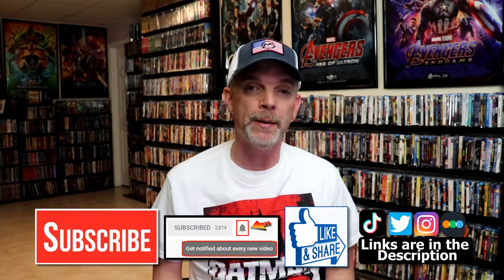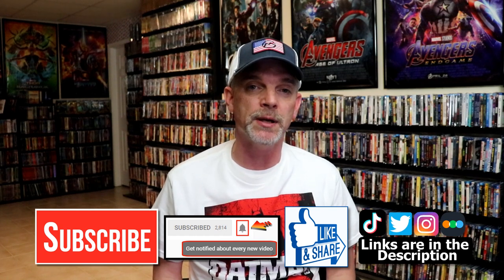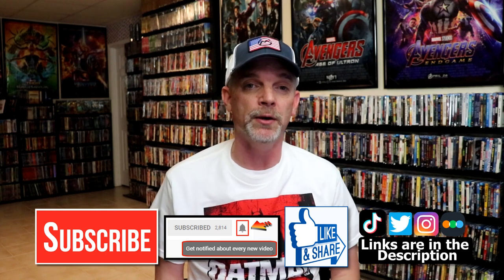Please leave me a comment below. Let me know what you think about this particular Steelbook unwrapping, and also let me know what your thoughts are on Spider-Man Across the Spider-Verse. I really do enjoy reading your comments. If you like what you saw here today, please give a thumbs up and share the video. If you haven't subscribed to my channel, I would really appreciate it if you would subscribe. If you do subscribe, please remember to hit that notification bell so that you can be notified every time I upload a new video.